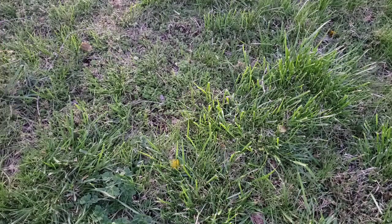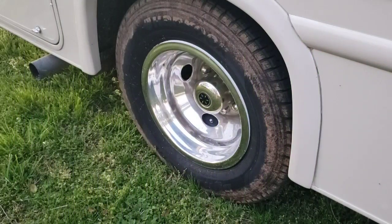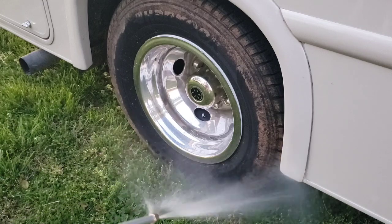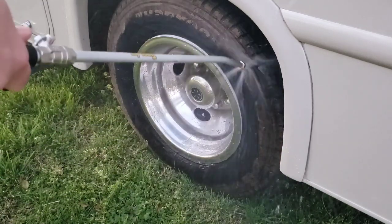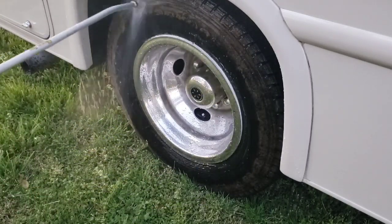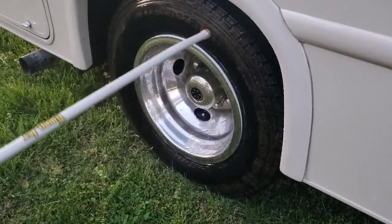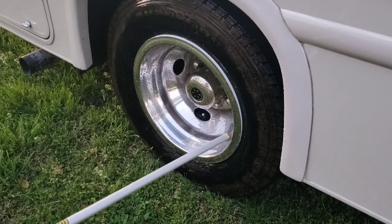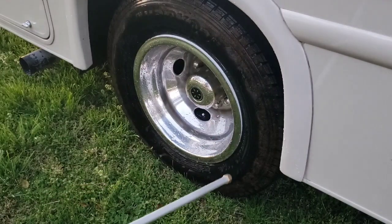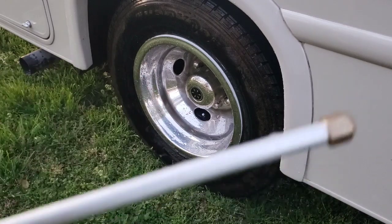The tires are kind of muddy — let's see if the TurboJet helps. I'm going to be honest with you right away: I felt this was not a very strong spray. The jet is much stronger, but I'm not sure I want to use that on my tires. The fan spray, sadly, just doesn't do it.